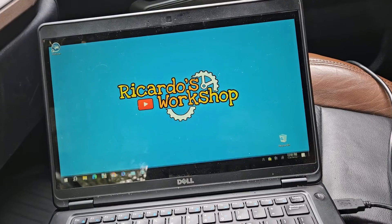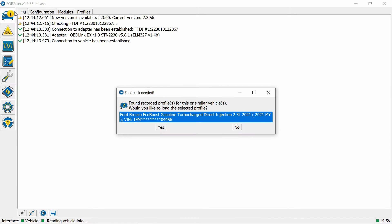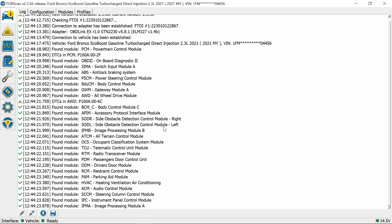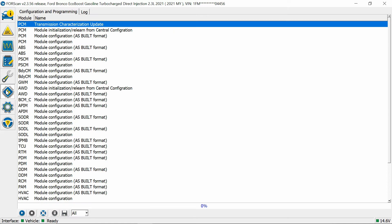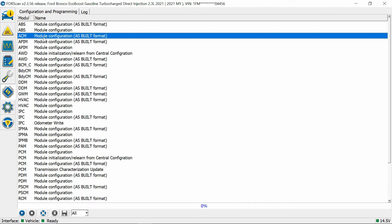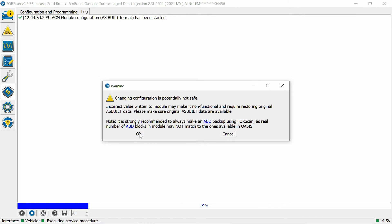We're going to go into FourScan now. Looks like we're ready, so we're going into the modules and we're looking for — put these in alphabetical order — the Audio Control Module. I always try to double-click but it's not double-click; you hit the Run/Play button down here.